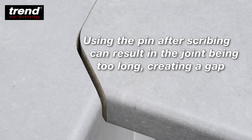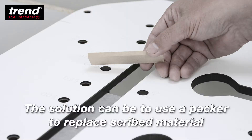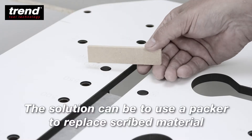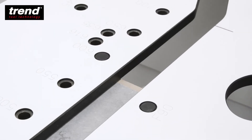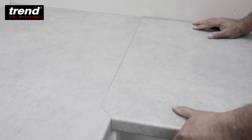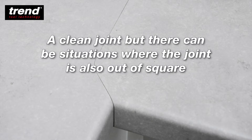Using a pin after scribing can result in the joint being too long, creating a gap. The solution can be to use a packer to replace scribed material. This may result in a clean joint, but there can be situations where the joint is also out of square.